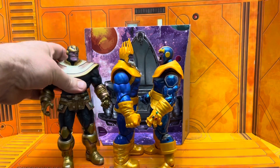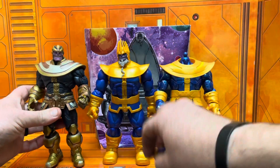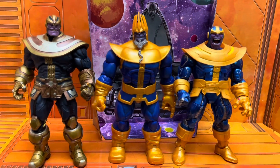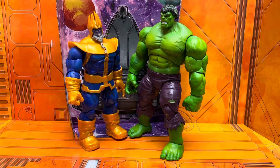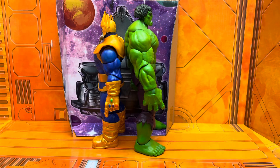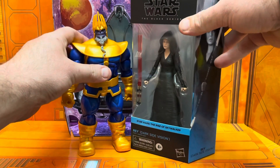Alright, let's check out some comparisons, some side by sides. Here you got the Incredible Hulk — I used the green one instead of the red or the gray, but obviously all on the same bodies. You see what I'm saying? They could have used this body for Thanos, or something similar.